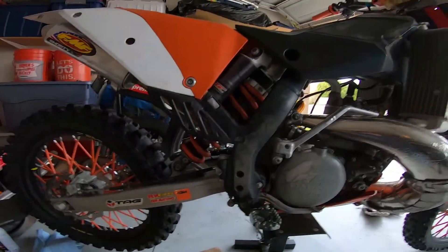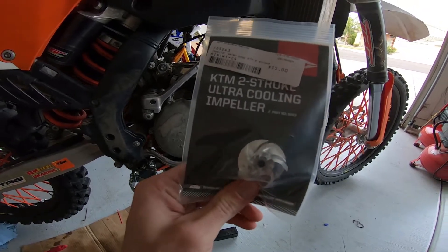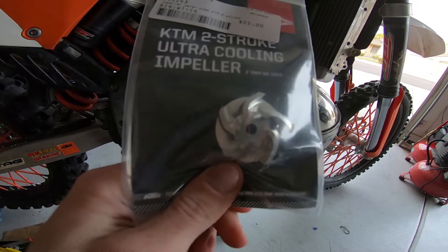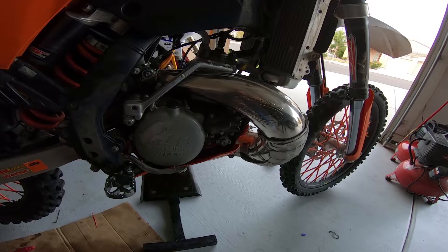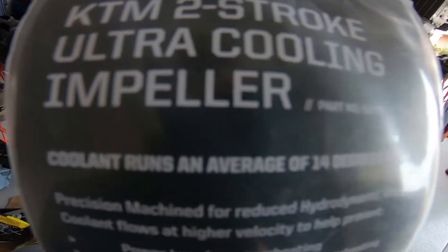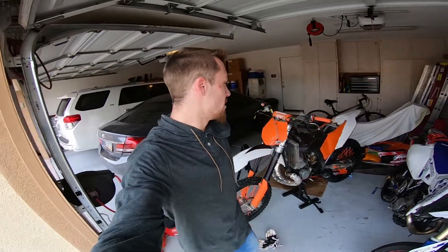So I went ahead and ordered the upgrade kit for the KTM — this nice ultra cooling one. It's stainless steel or aluminum, something like that, but it looks way more aggressive than the stock little plastic one. On the back it says it's supposed to run up to an average of 14 degrees cooler, so yeah, we're basically just going to be doing that to the bike right now.